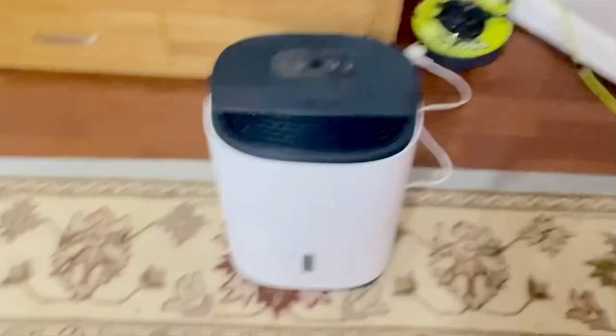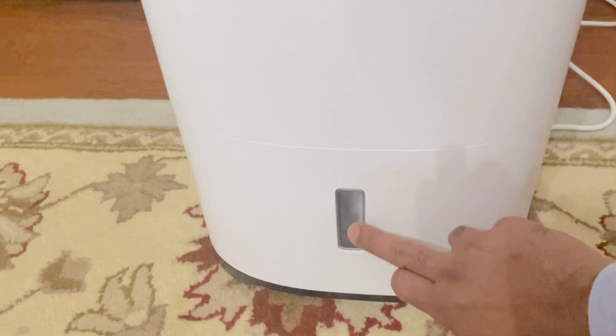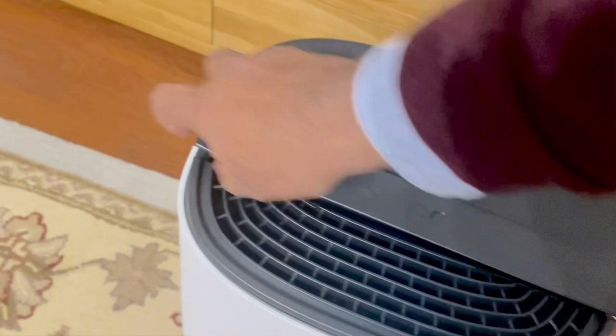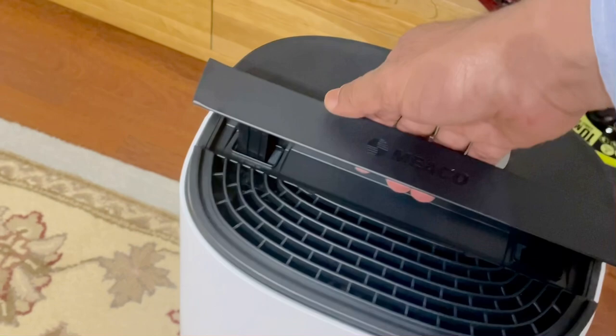Let me just show you — this is the water tank here. This will show you the water level. You can just plug it out and it will come out. That's closed. This is the handle — you can lift that handle up.